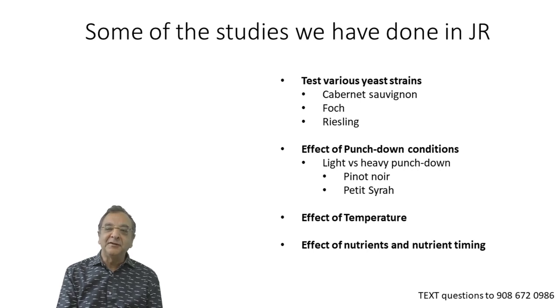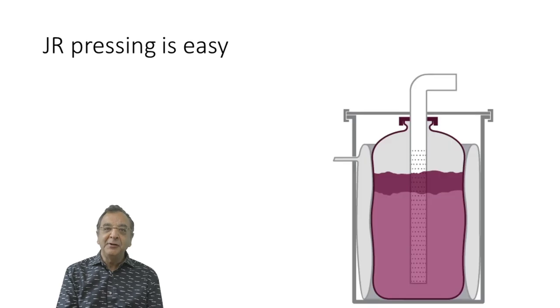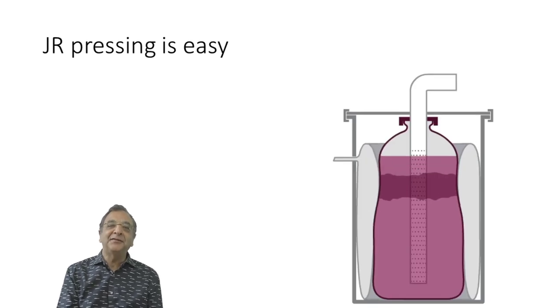We also study the effects of nutrients and nutrient timing. Do you add all your nutrients upfront? Do you add it later on? Do you add it in some sort of sequencing? The Junior is perfect for this — 100 pounds, easy to use.